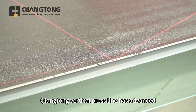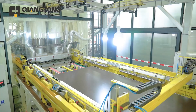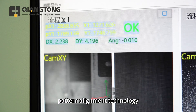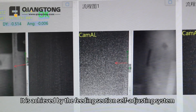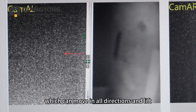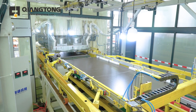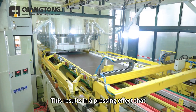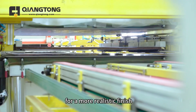The Chiang Tung vertical press line has an advanced automatic camera system for synchronization. The system uses computer-based intelligent pattern alignment technology to precisely match the decorative paper pattern with the stainless steel plate pattern. This is achieved by the feeding section self-adjusting system, which can move in all directions and lift, resulting in a pressing effect that closely mimics natural panels for a more realistic finish.